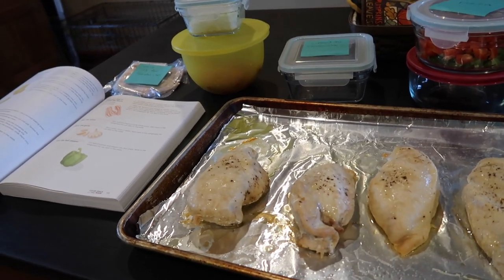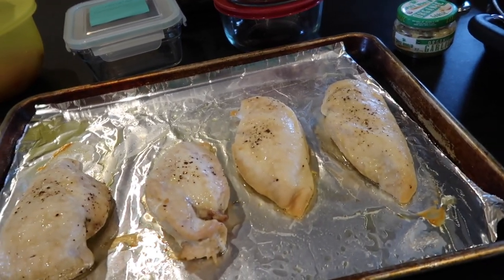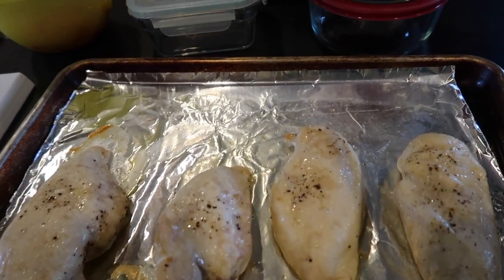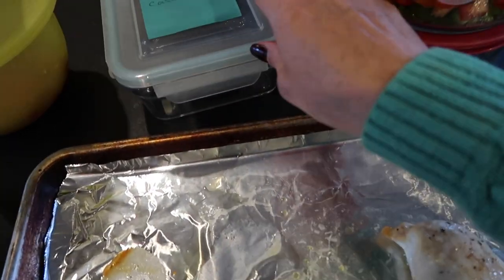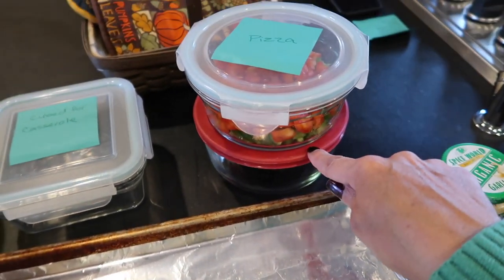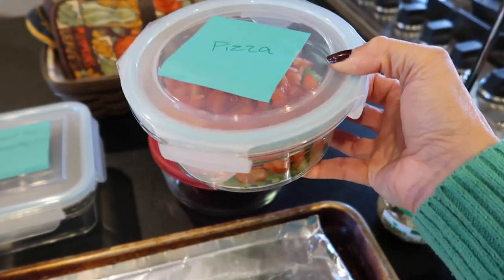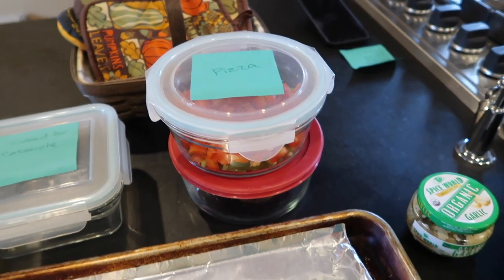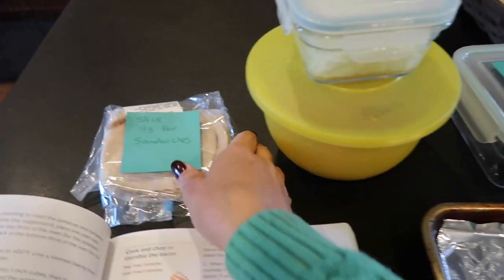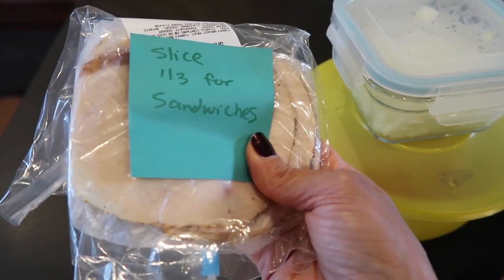Just wanted to update you on the prep — I've been in the kitchen over an hour and probably still have a good 45 minutes to an hour left. The chicken is cooling so I can cut it up. Since I didn't get enough chicken, I'm going to use half cubed for the casserole and the other half cubed for the pizza. I also added red peppers along with the green peppers to make up for omitting the mushrooms and olives, and diced up onion and prepped tomatoes. I'm going to use sliced turkey deli meat for the grilled cheese sandwiches — it would be nicer on a sandwich anyway.